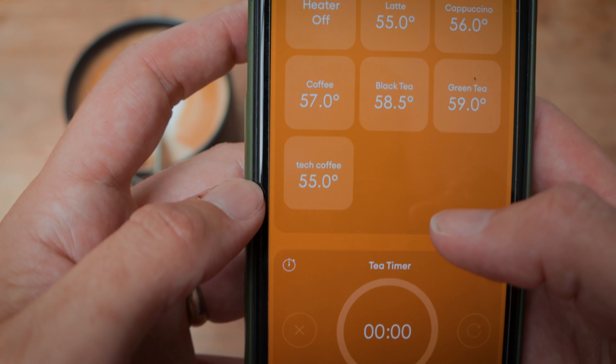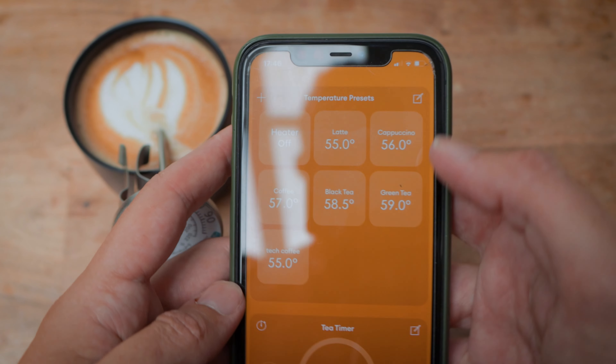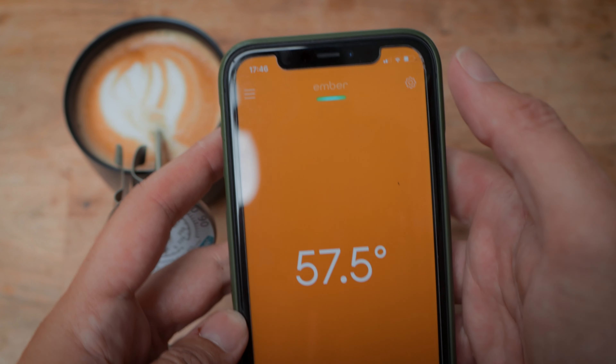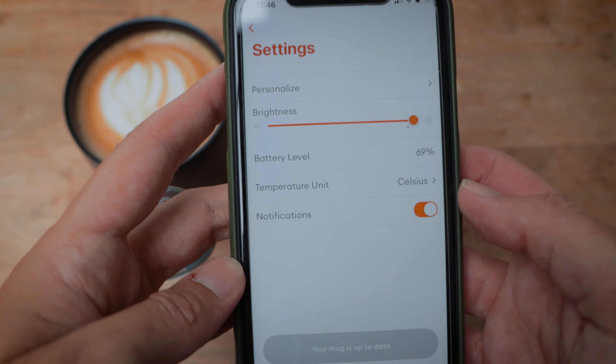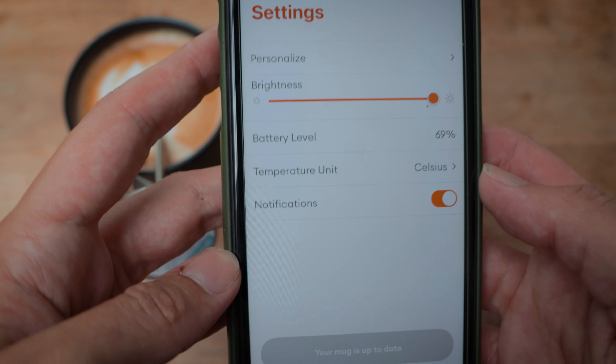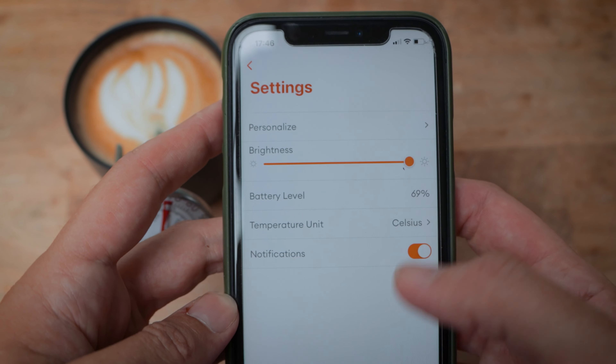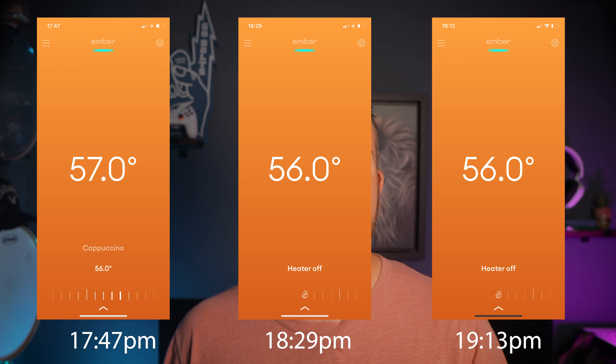Manual temperature control starts at 50 degrees and goes up to 62.5 degrees Celsius. Within the app you can also change the color of the indicator light, which is pretty cool, view battery level, switch units between Celsius and Fahrenheit, and push out firmware updates — which I had to do upon first use and it was a breeze.